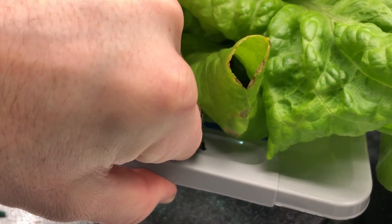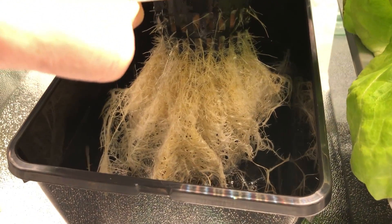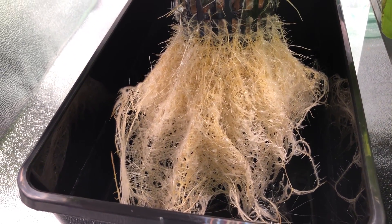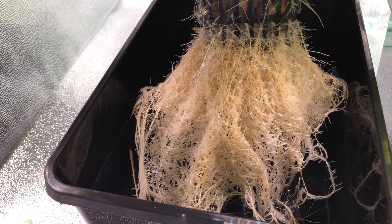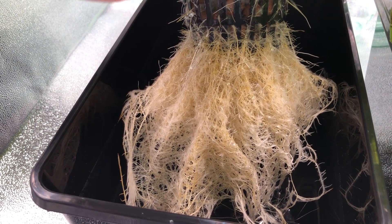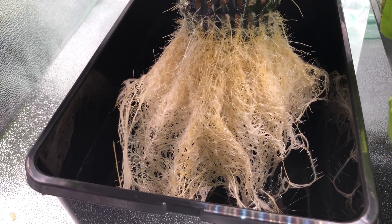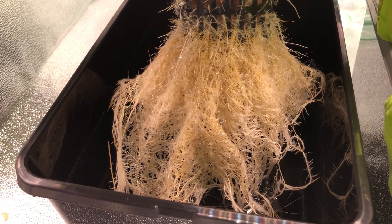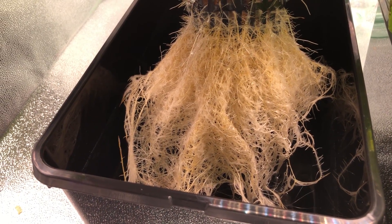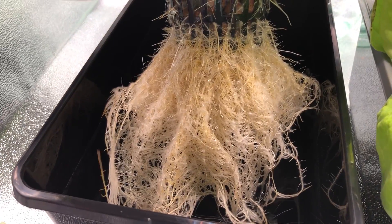Over here on the 4.5 pH container, the roots are a little bit more yellow-looking. That's usually an indication of a couple of different things, but it could be root rot — and actually smelling it right now, it does smell anaerobic. It doesn't smell good at all; the other two did not stink at all, but this one has a pretty significant odor to it. There's also less root growth in this one as well.